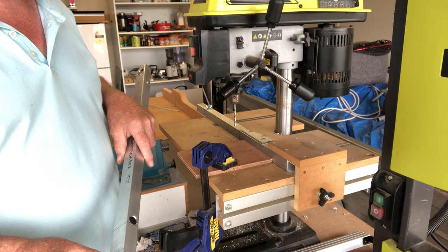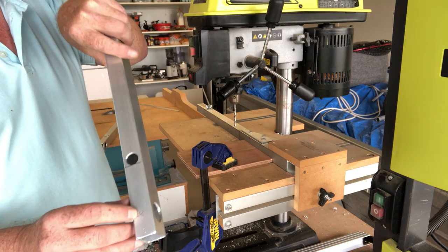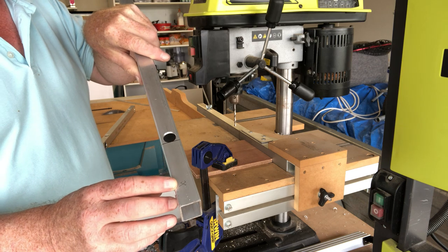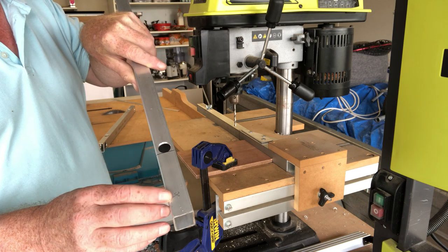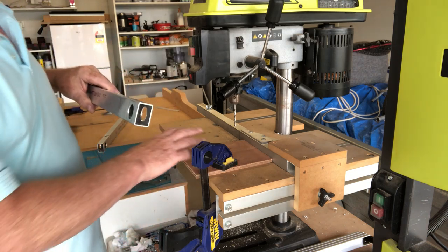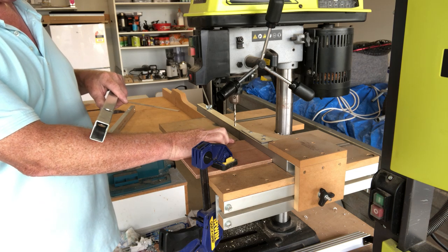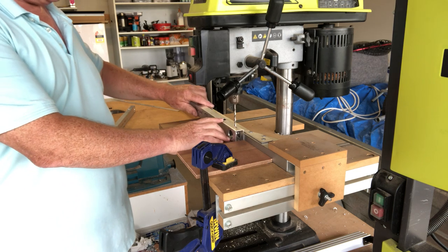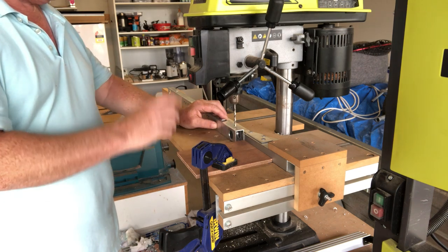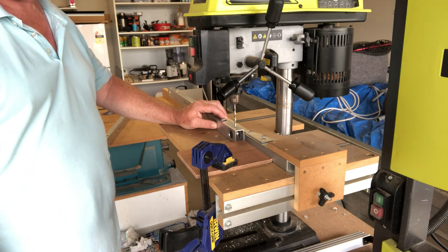This is the final operation on the drill press before assembly - drilling some 5.5mm holes where I've marked X's. They're on the back faces of the front and rear cross beams. I've set the drill press up again with the distance from center to the piece of wood back to 28mm, at the half distance point on the top face, and I'm just going to drill these 5.5mm holes for the fixings that are going to hold the legs on.